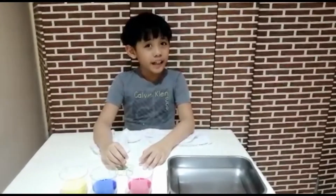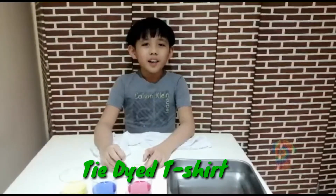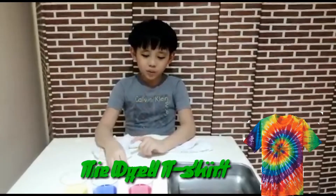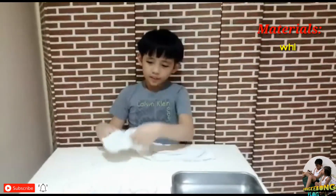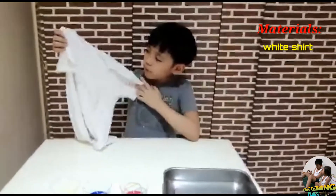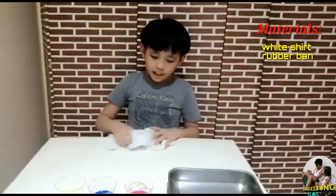Hello guys! Today in this video I'm going to show you how to do a tie-dye t-shirt. This is only one method — the easiest one for me. So let's get along with it. For the materials, we will be needing a plain shirt, mostly white, so you can clearly see the colors.